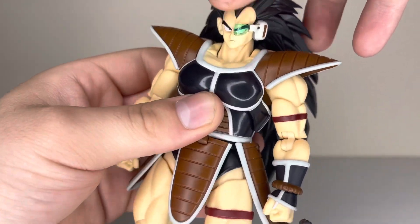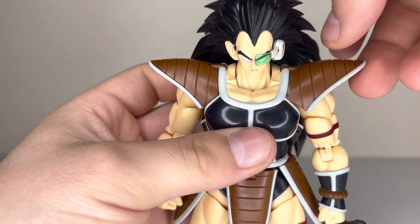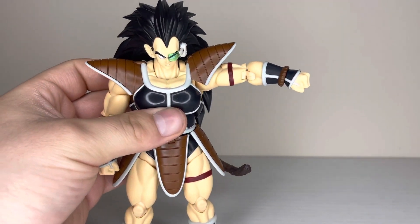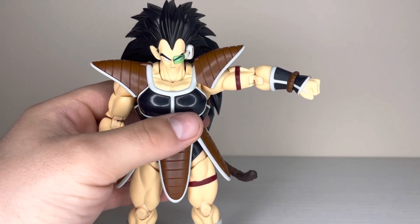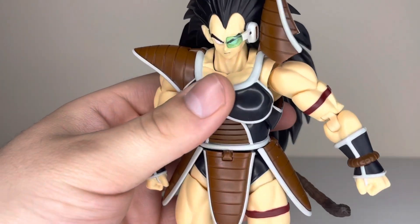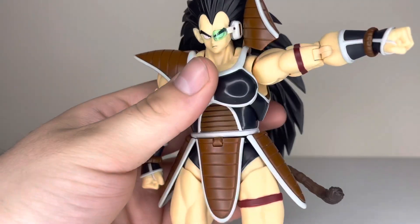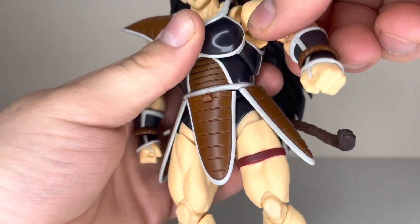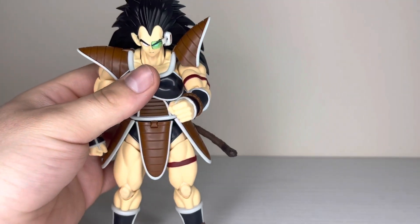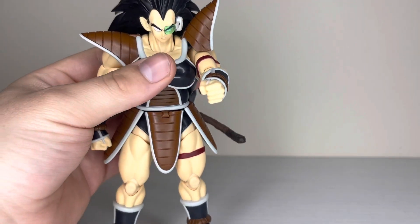The shoulder pads have two joints instead of one, so you can adjust them so it doesn't look as bad when you raise the shoulder up — it doesn't look perfect but it doesn't look bad. It definitely looks better than just having a single joint. The arm goes pretty much all the way out with the butterfly ball joint combo they've got in here, so you can bring his arms forward a little bit.